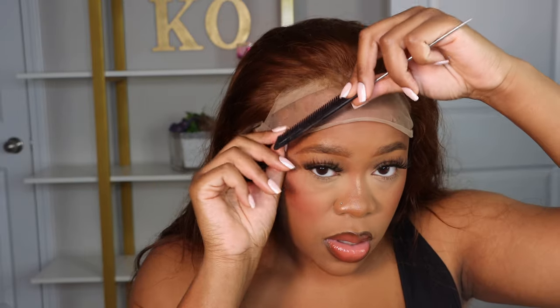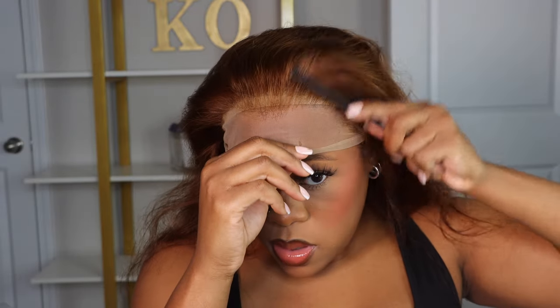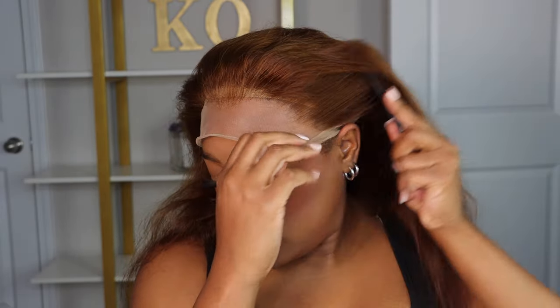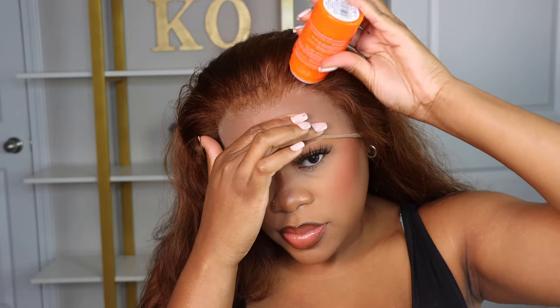Putting the wig on, you do see that it is pre-plucked. However, pre-plucked meaning I plucked it off camera. It does come not as full, but it's fuller than I would like, so I plucked it out some.